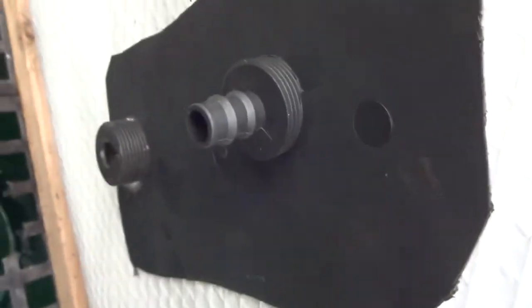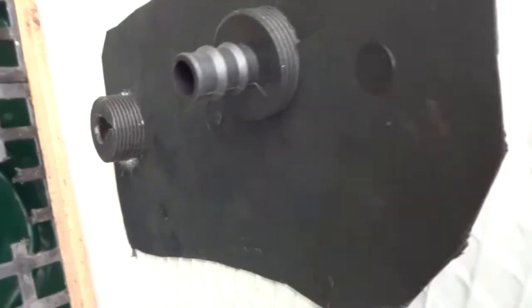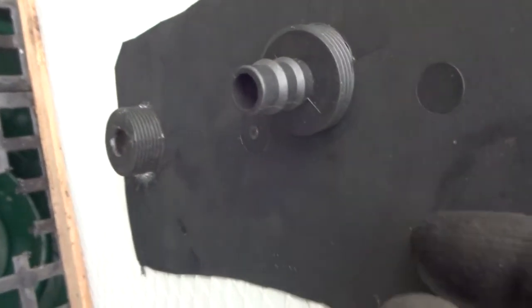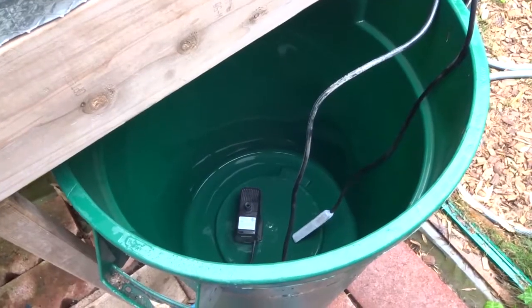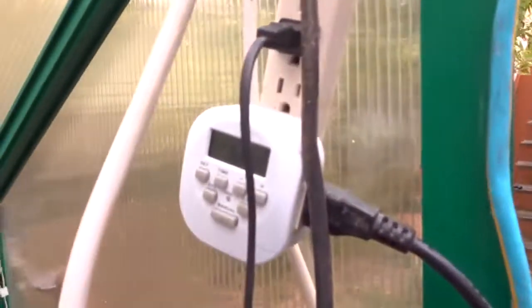Here's the basic idea: the fittings just fit right through there. This is my piece of plastic and these are my fittings. I'm going to put some sealant on the top on the basin side and probably in between as well.